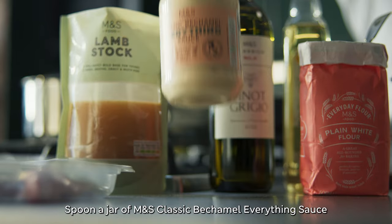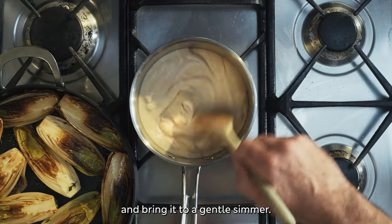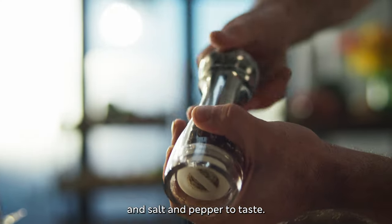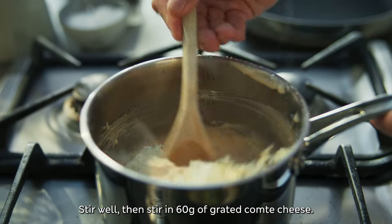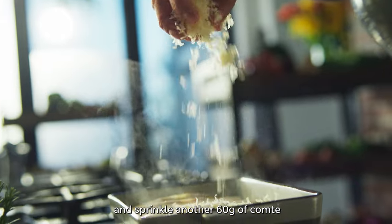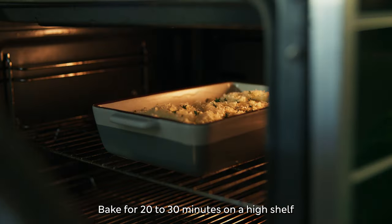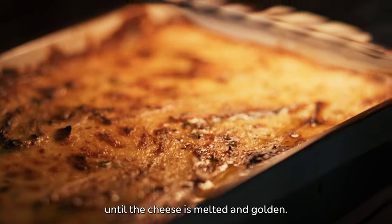Spoon a jar of M&S classic béchamel everything sauce into a small saucepan and bring it to a gentle simmer. Season with a quarter teaspoon of nutmeg and salt and pepper to taste. Stir well and stir in 60 grams of grated comté cheese. Pour your béchamel sauce over the chicory and sprinkle another 60 grams of comté and three sprigs of thyme leaves. Bake for 20 to 30 minutes on a high shelf until the cheese is melted and golden.